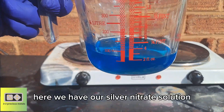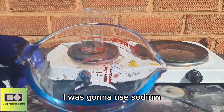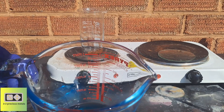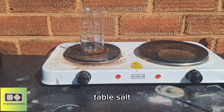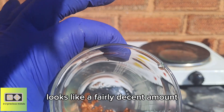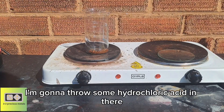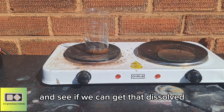So here we have our silver nitrate solution. I was going to use hydrochloric acid but I think I'm going to use some table salt instead. And here we have the remaining gold — looks like a fairly decent amount. I'm going to throw some hydrochloric acid in there and some potassium nitrate and see if we can get that dissolved.